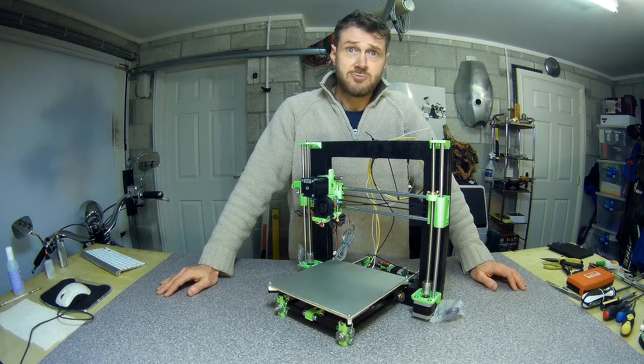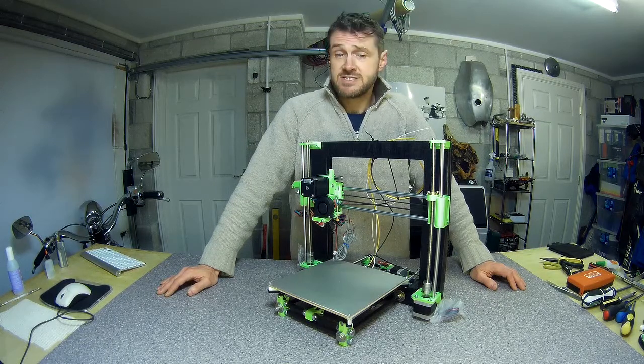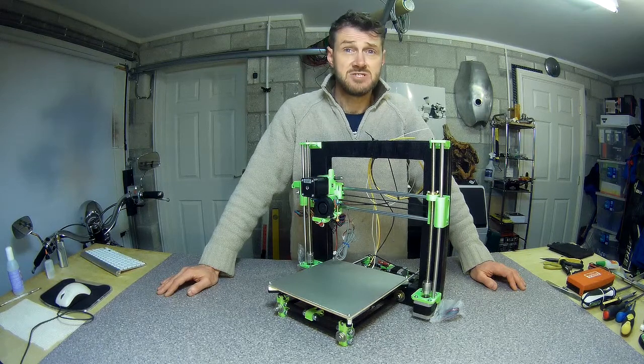I added a little 3mm ply sandwich in between the support and the heat bed — partly to provide a little bit of thermal insulation to keep things warm, and also just to stop any kind of chafing between the PCB on the bottom of the heated bed and the aluminium support frame.